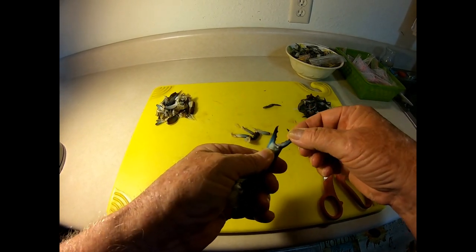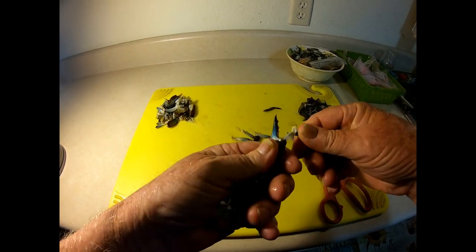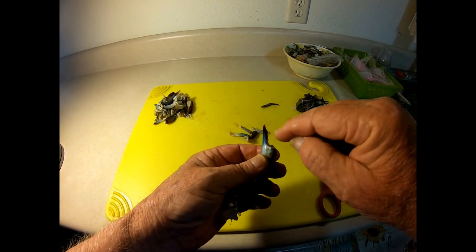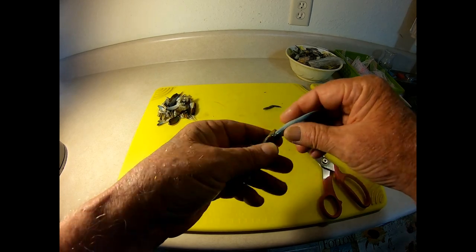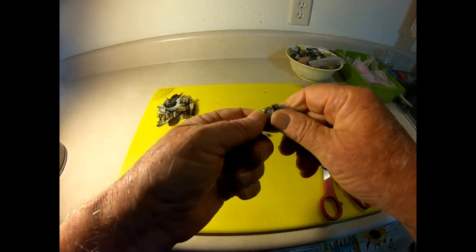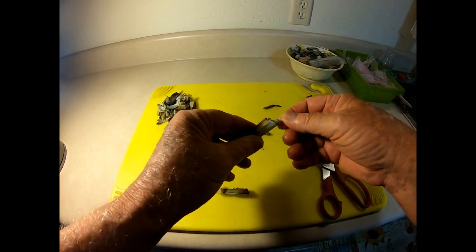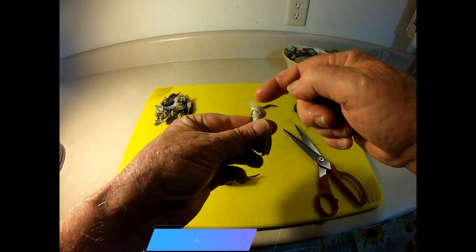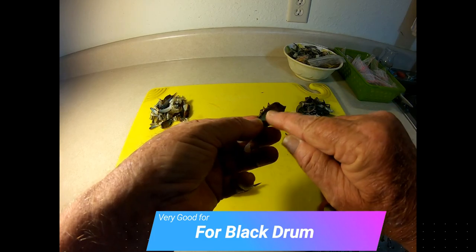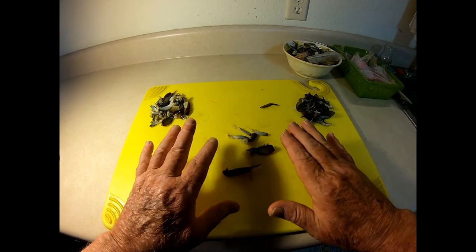Not too many people ever consider using the claws for bait, but they are very good bait. What you do is snap off the movable part of the claw. By doing that, you take a little bit of meat with it but you expose this end right here. So I break it right here and this really becomes two separate baits — you can see the meat exposed for scent on both ends. That's all bait right there.